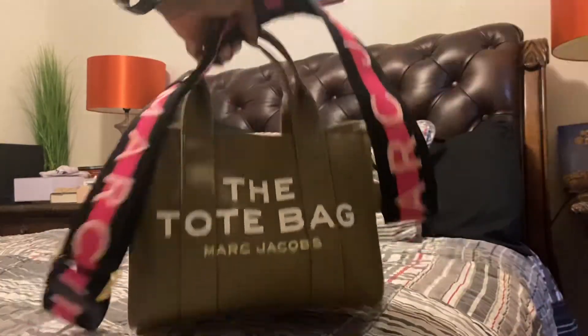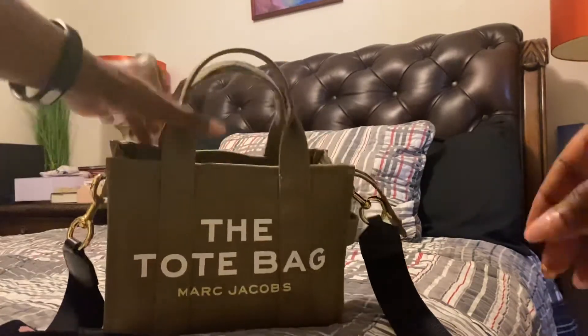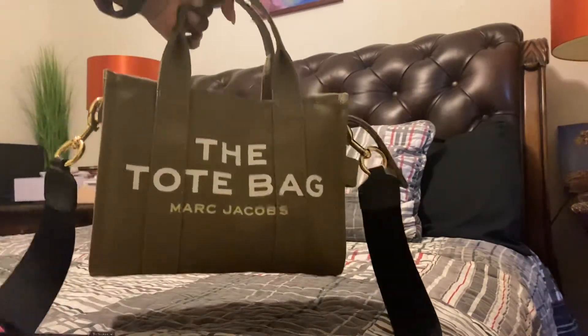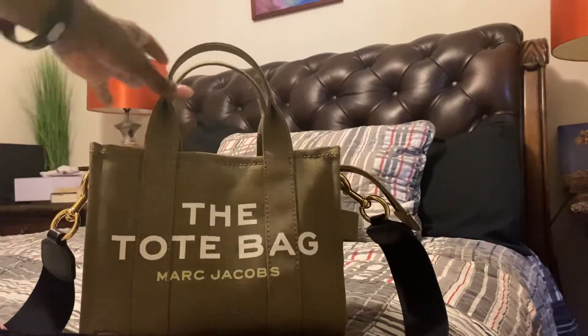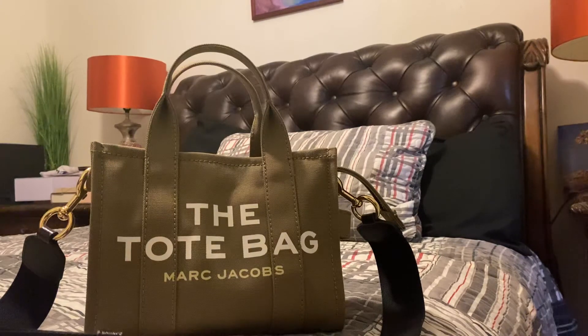And you're good to go! This is what the Marc Jacobs mini size tote bag can hold. Thanks for watching, bye!